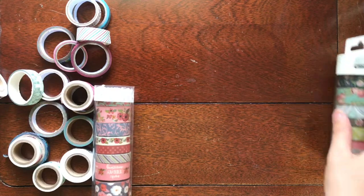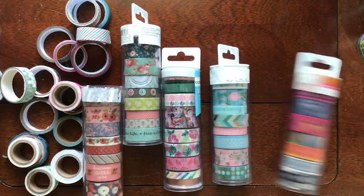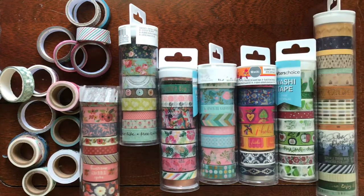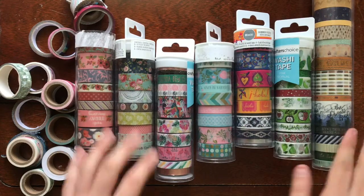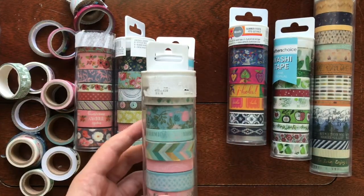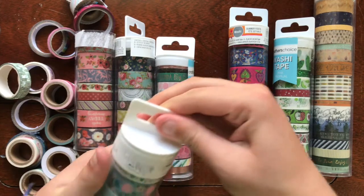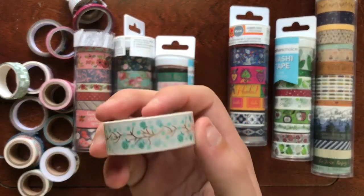Hey everyone, it's me Rachel back with another video. As you can see, I have tons of washi tape — I had a bit of an obsession at one point, so I thought I could put a few of them to good use by making illustrations inspired by them. I laid out all my tubes on my desk and picked three tapes that inspired me the most.